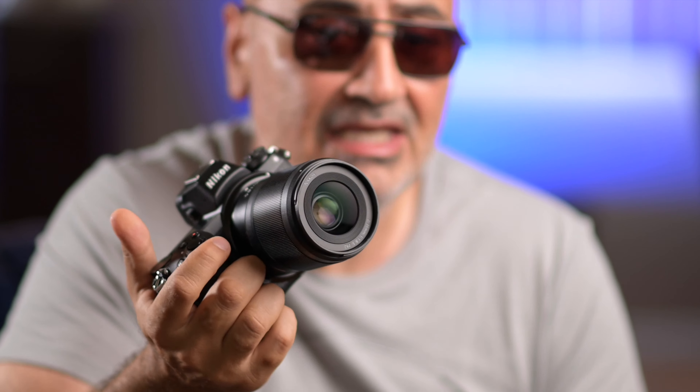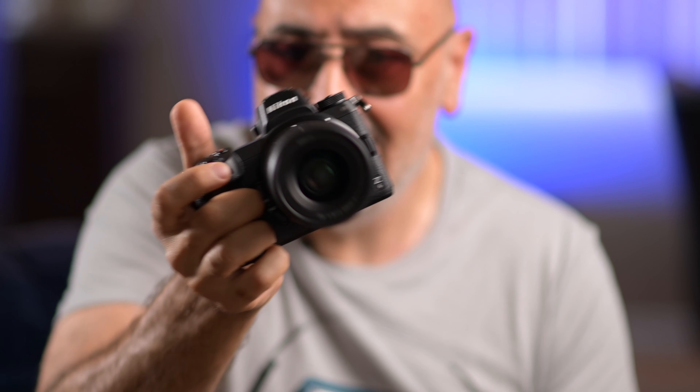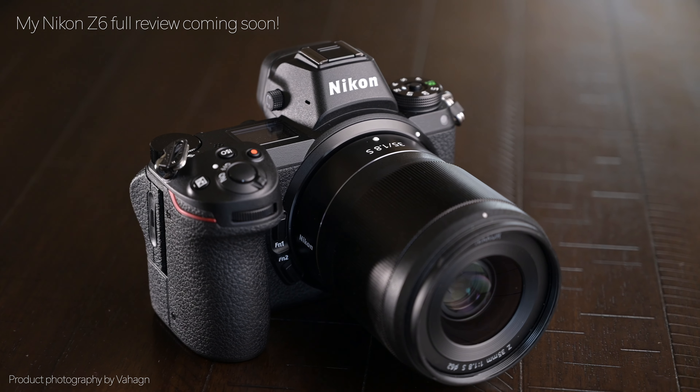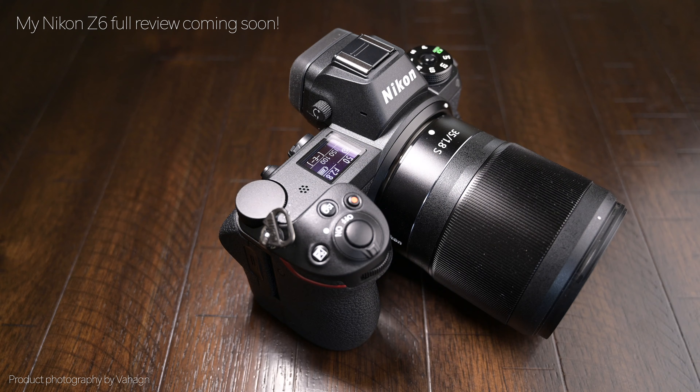So those are the major mistakes I made in the beginning owning the Nikon Z6 mirrorless camera. Hopefully you guys are having fun taking pictures — I'm having a blast shooting the Z6, I love this camera. I will be making a full review of the Nikon Z6. Thanks for watching. This is Vahagraphy, I'm Vahagin, your rock and roll photographer. See you next time.